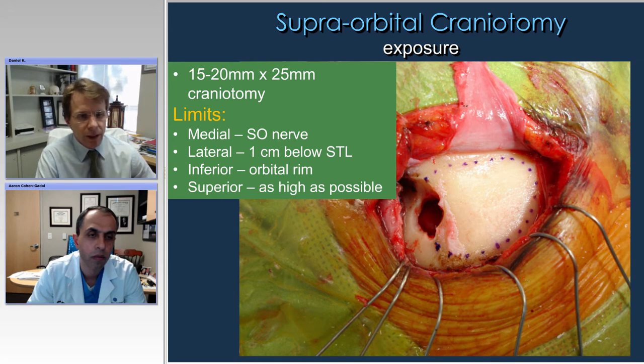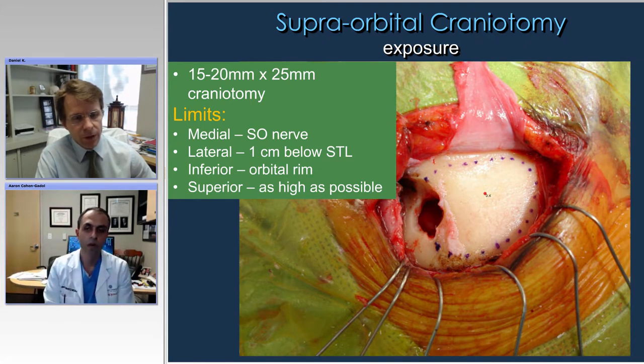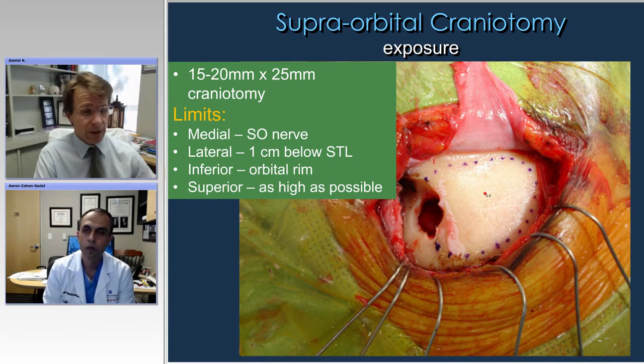Here's a case showing the exposure. You can see the outline of the craniotomy, and the supraorbital nerve is preserved. The burr hole typically goes just below the superior temporal line. This provides about one and a half to two centimeters in height and about 25 millimeters in width — a very generous space to work once you get used to working in these smaller spaces. It's very important that the height is enough, which is why fishhooks are really important to bring the exposure of the supraorbital area to get a wide enough, tall enough craniotomy. Otherwise you'll have trouble getting your bipolars open, and if you can't use your bipolars, you shouldn't be using this approach.